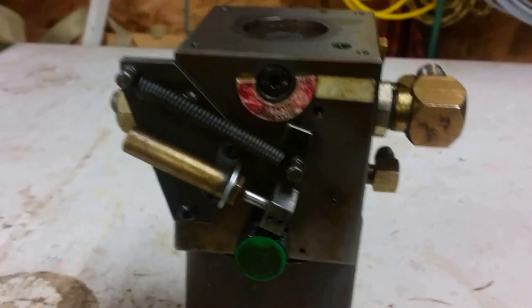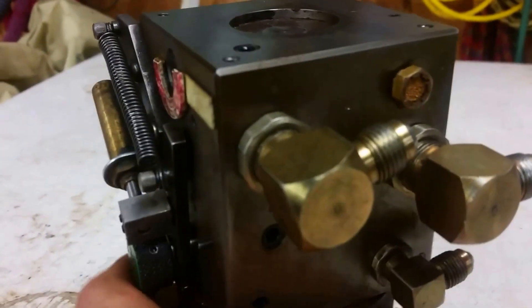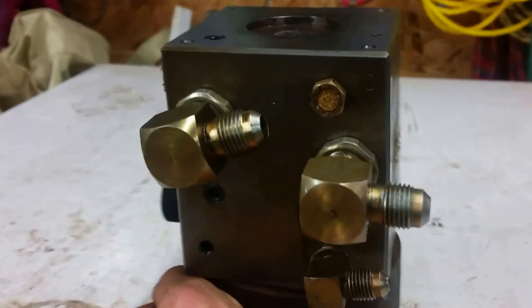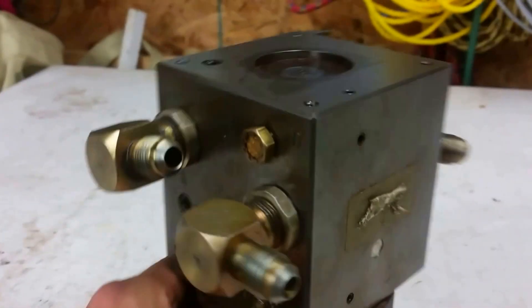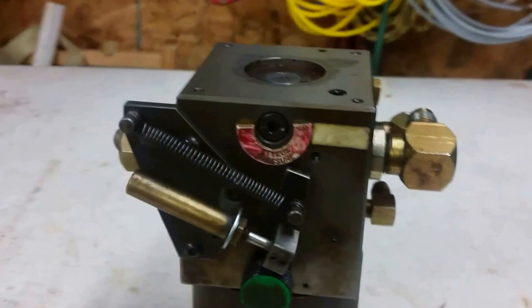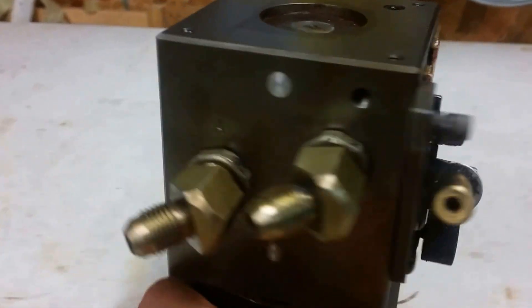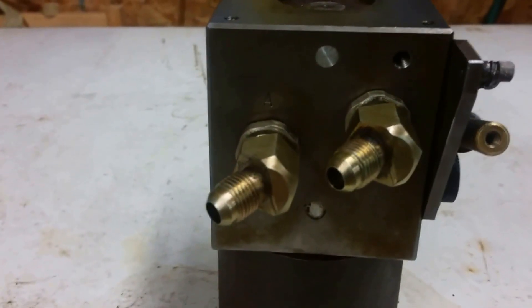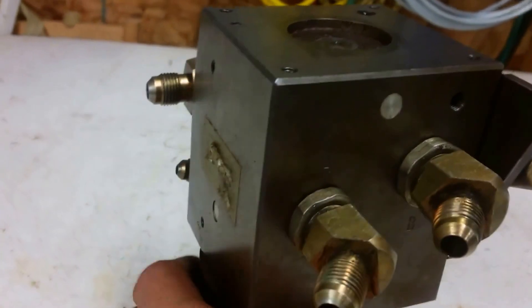This is a tracer valve for a mimic hydraulic tracer for my lathe. I bought the mimic tracer used and it was working, but I never really had it set up. When a job came in and I needed to set it up, this tracer valve stopped working.